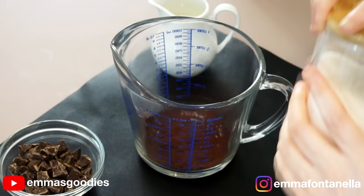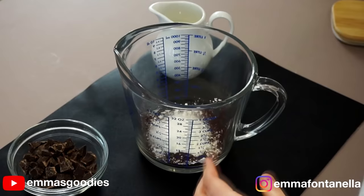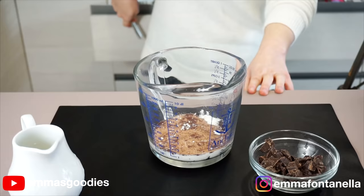Now there is a method to it. Get a tall microwave-safe bowl, or even better, a heatproof measuring cup. We need a tall big container, as the milk heats up in the microwave it will rise. Into the measuring cup goes unsweetened cocoa powder, sugar, and cornstarch. The cornstarch is what's going to give this hot chocolate that amazing creamy mouthfeel.